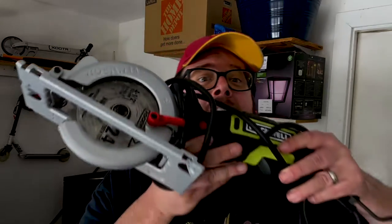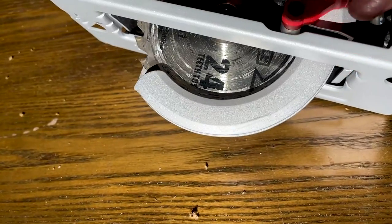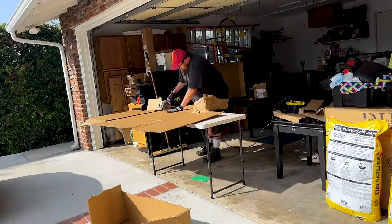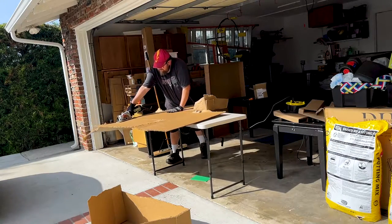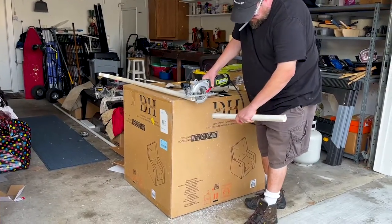This is the third tool I bought for cutting cardboard, and admittedly quite a big misstep. I got this Rockwell circular saw. It's pretty decent, but the saw guard, its weight, its size, and pretty much everything about it makes it not ideal for a simple task like cutting cardboard — it's just too ungainly. So this is handy for other more heavy-duty cutting projects, but not cardboard disposal.